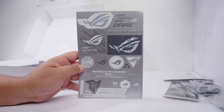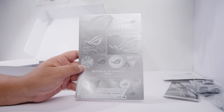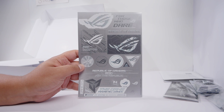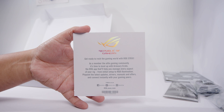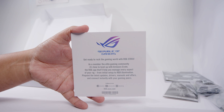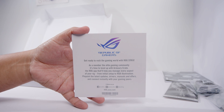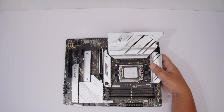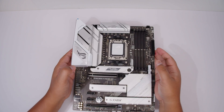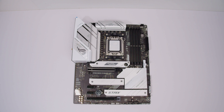You may or may not be into these, but I kind of like the understated look of these stickers. Sometimes I hate them, sometimes I love them. And last of all is this — "Get ready to rock the gaming world with ROG." As a member of the elite gaming community, you can read the rest of this in your own time. Alright, let's unsheathe the B650A Gaming Wi-Fi from ASUS and take a bit of a closer look at all the things that come on this brand new board.